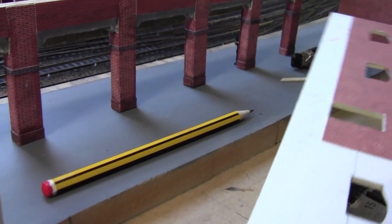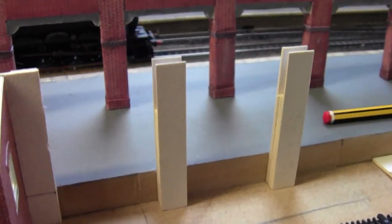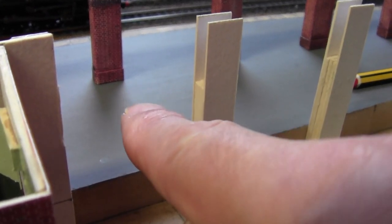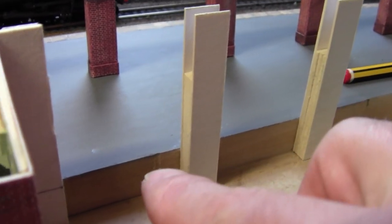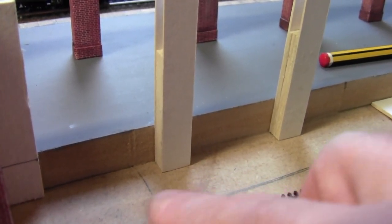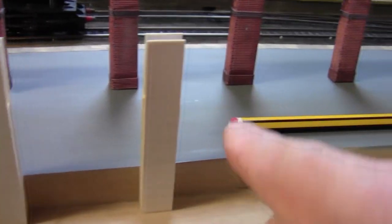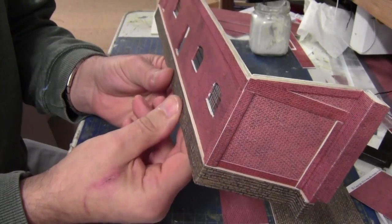Now we're going to start on the southern side of the station. I haven't touched that wall since last week's video when I put the brick card on. I've also come up with an idea for this little section — I've got a couple of pillars left over that I want to notch back so they go into the platform, just showing a little column. Then I'll bring out a small platform of about 20–25mm for goods to go in and out of the loading bays.